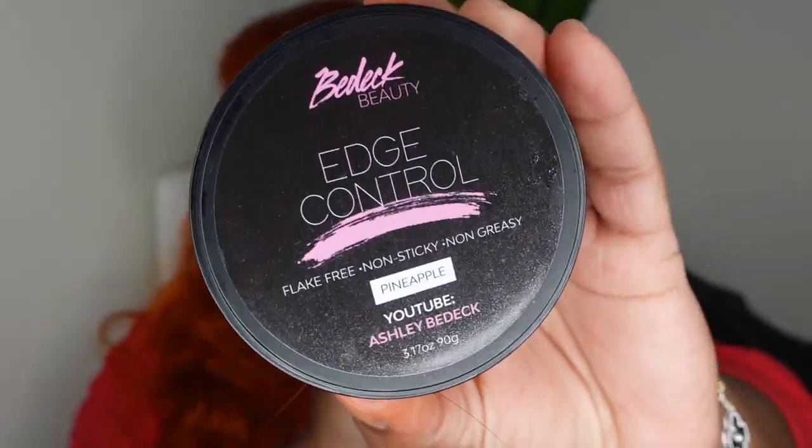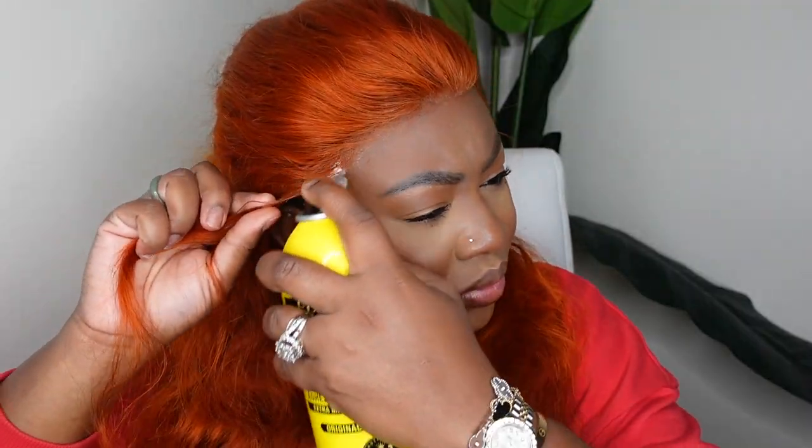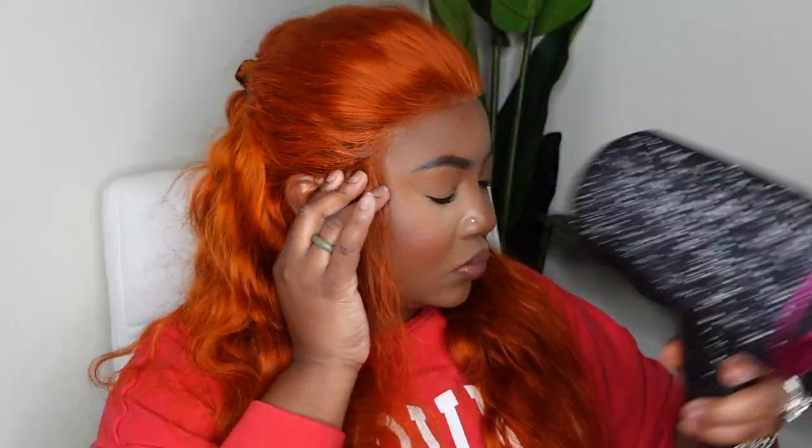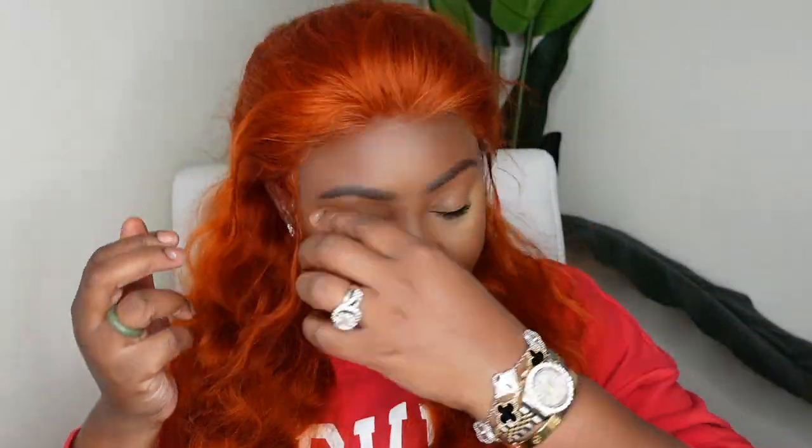You guys know I'm all for a glue-less install. Today we are rocking with that Eben product from Amazon. What's great about this is by the end of the day I'll be able to just add a little bit of water and remove her instantly and reapply the next day. I also love the fact that this one does not leave any residue — it's definitely going to be an easier way to maintain day-to-day. Here I am just tucking my edges. Especially when you're using a colored wig that's not going to match your edges or sideburns, be sure to slick them back really good so they don't peek through, and bond down your wig from ear to ear.